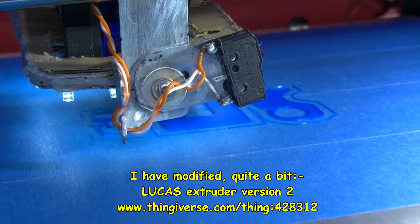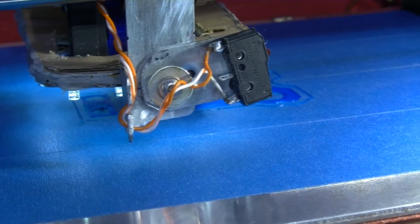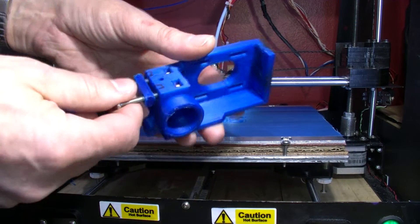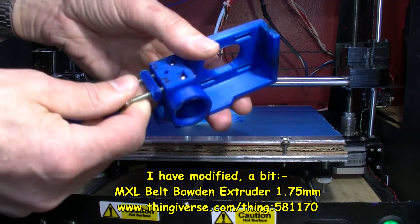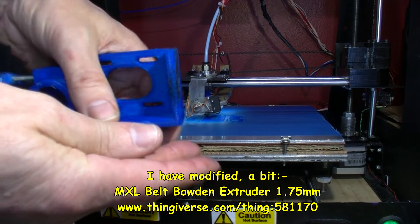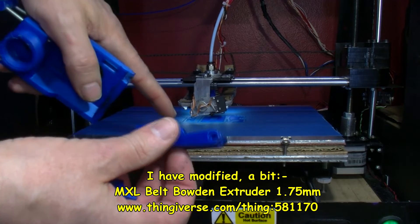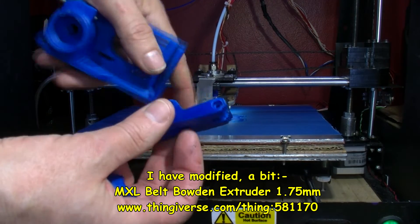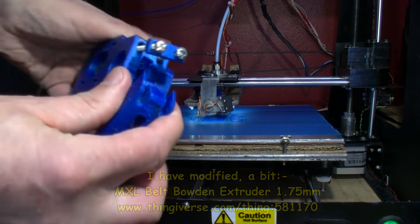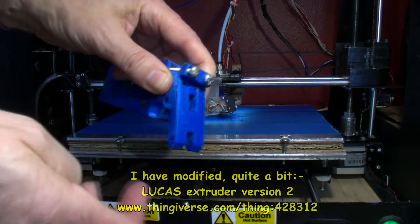I will probably show you the original part I printed out just now. So this is, in a way, the original part. The plan is to modify the back plate that goes on here — this is like part of this print. Basically this sort of goes up there with those two slots.